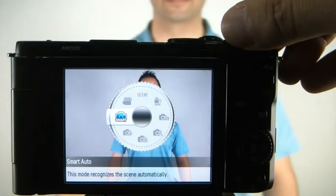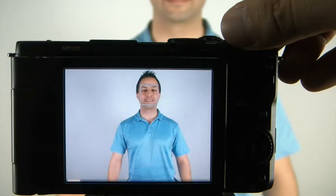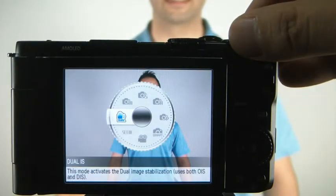It has Samsung Smart Auto 2.0 and Dual IS for recognizing surroundings and keeping them sharp in your photos. There is a wide converter, which gives you a full wide-angle view. The optical viewfinder, OVF for short, is the eyepiece you look through to frame and focus your subject when taking a picture.